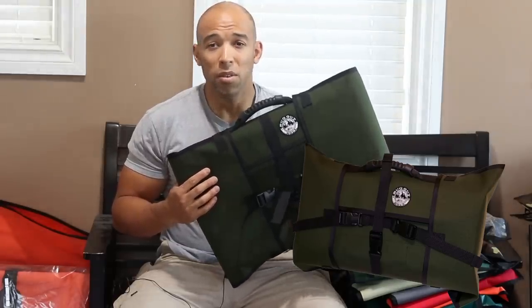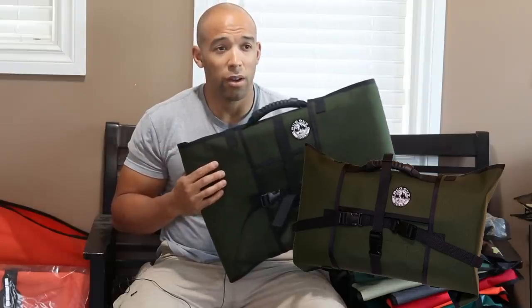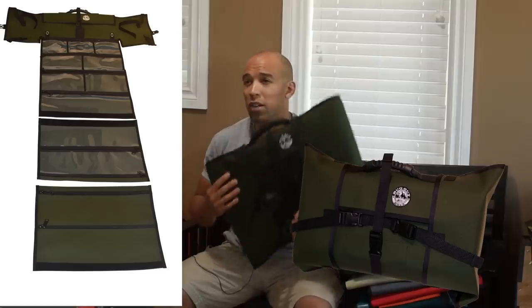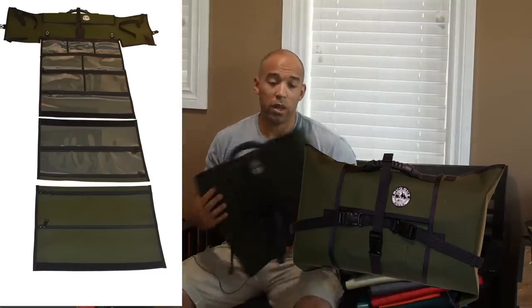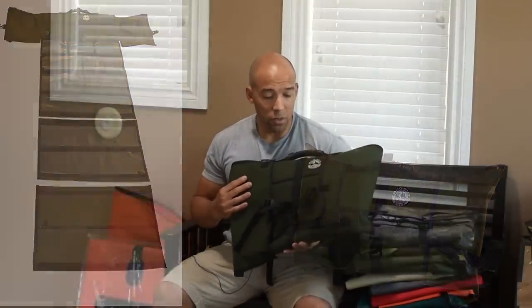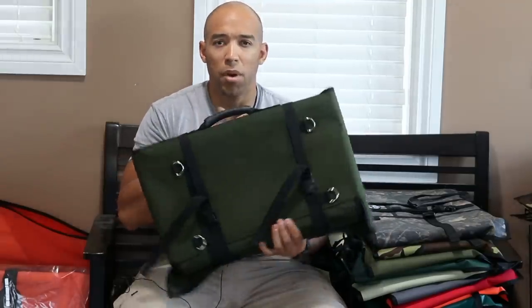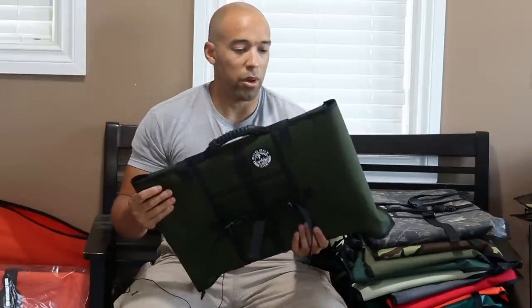You know those old rucks that you see from the Vietnam days that are still out there — well, not in service, but people still use them. That's what this is going to be in 50 years. This is our heaviest duty option. You get that durable handle. So it's basically the same BugOutRoll, just with our heaviest duty material.